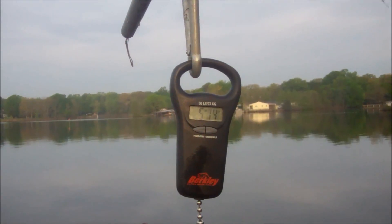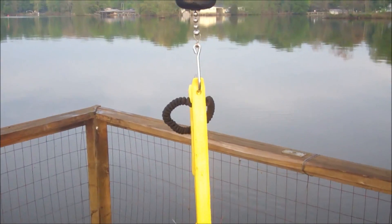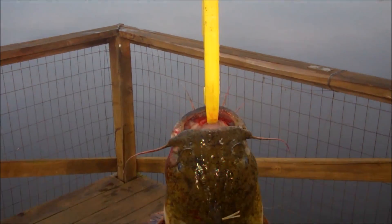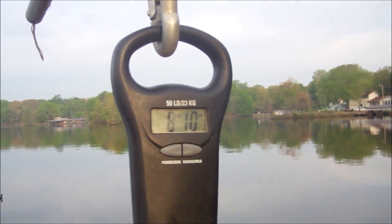It's 5 pounds, 14 ounces. This flathead's a little bit bigger than the other one. Get around a shot of him on this side. 8 pounds, 10 ounces.